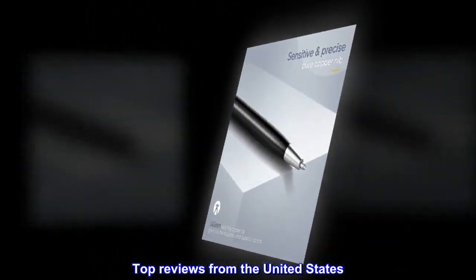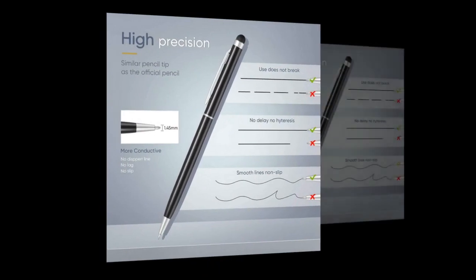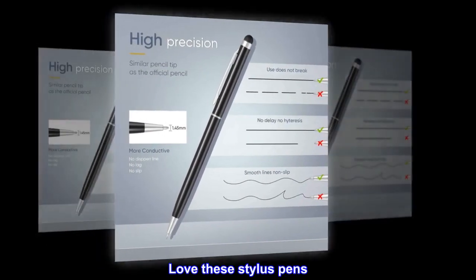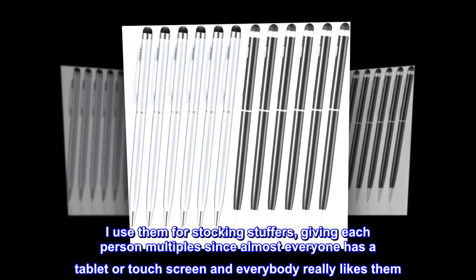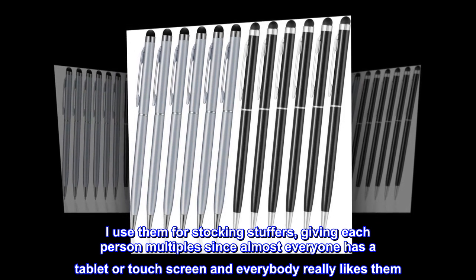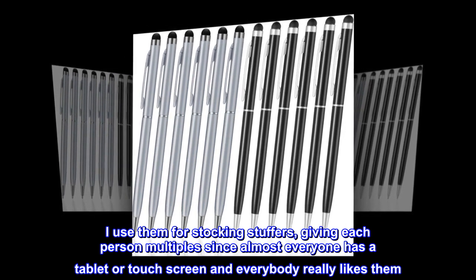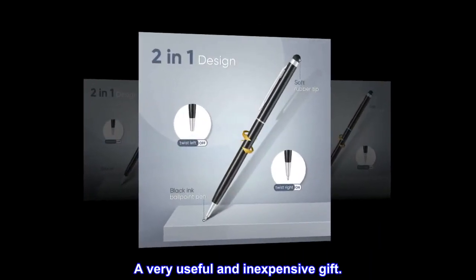Top reviews from the United States: 'Nice stocking stuffers,' 'Love these stylus pens,' 'Work great as stylus,' 'Nice and thin.' One reviewer noted: I use them for stocking stuffers, giving each person multiples since almost everyone has a tablet or touch screen, and everybody really likes them. A very useful and inexpensive gift.